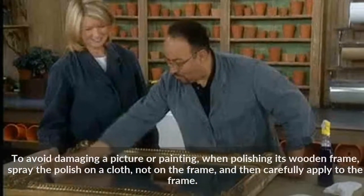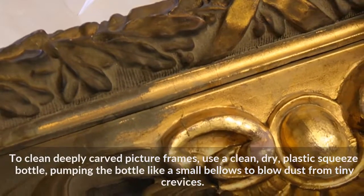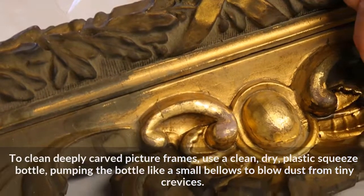To clean deeply carved picture frames, use a clean, dry plastic squeeze bottle, pumping it like a small bellows to blow dust from tiny crevices.